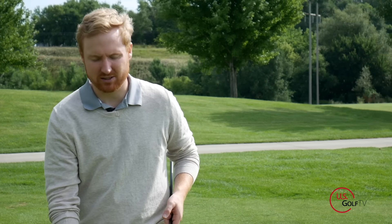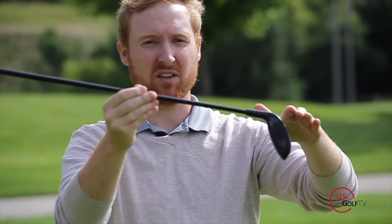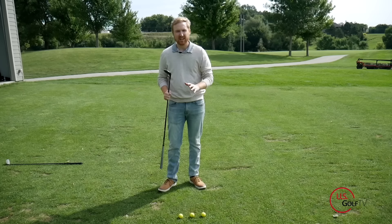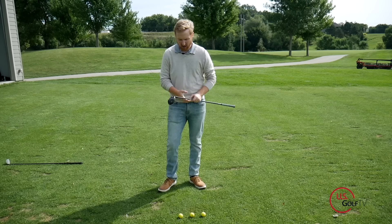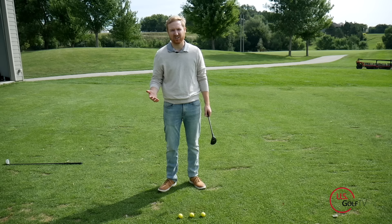Okay, let's get into hitting hybrids. We've got three tips for how you guys can hit hybrids better and understand using a hybrid in your golf game. Tip number one is ball position. We harp on ball position here at USGolfTV, but it's so overlooked.